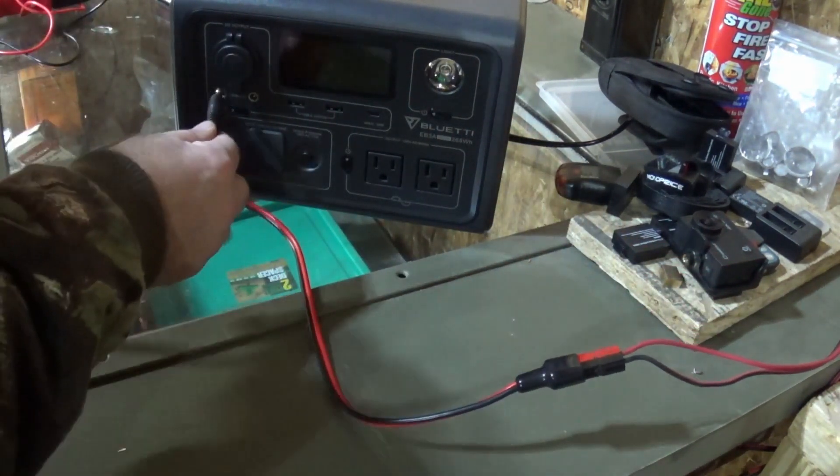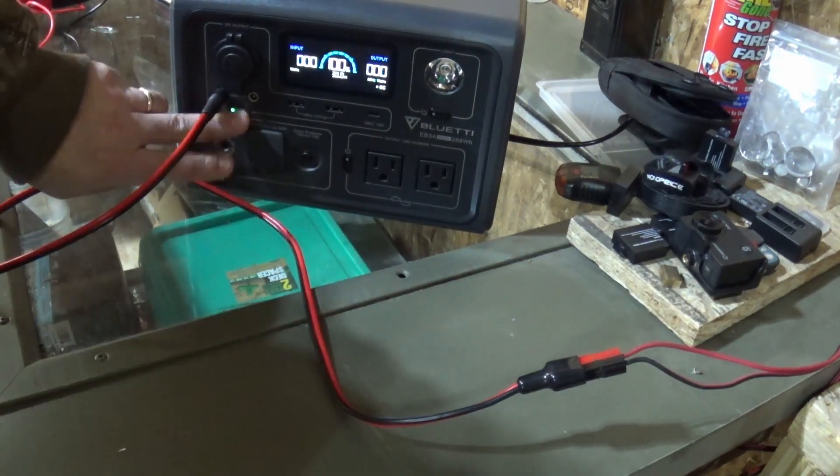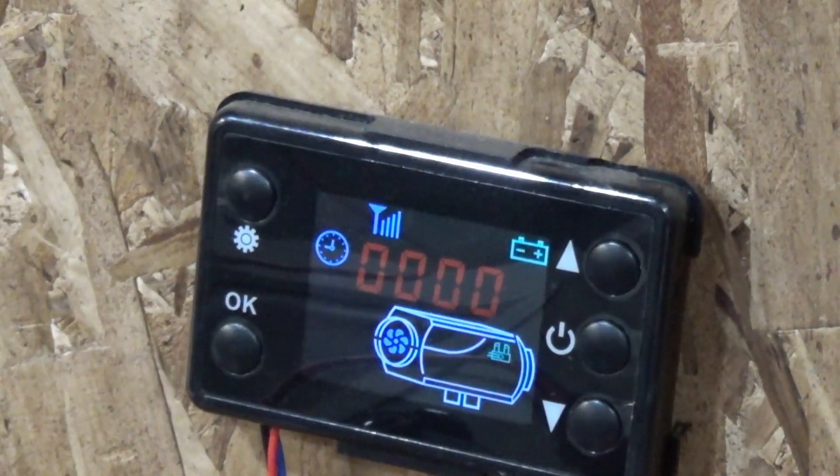I like that. This locks in securely into the Blue Eddy EV3A. Turn the EV3A on — there we go, and we're powered up and ready to go.